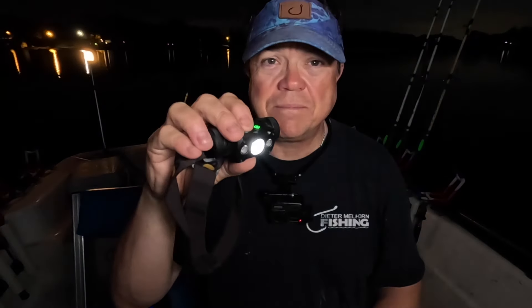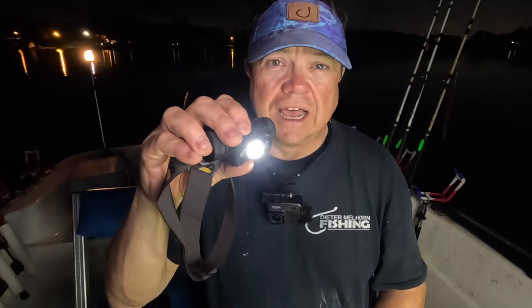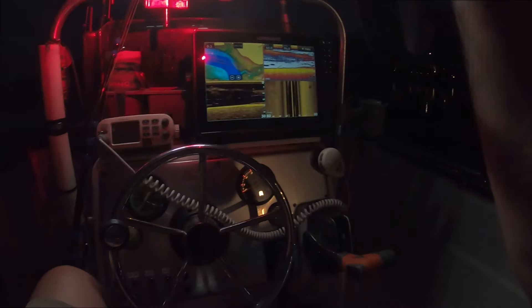It has a couple of different modes. That's the regular white beam and you can change it to different intensities. Honestly, it's a lot of light even in that lowest intensity setting. It also has a red mode on it, which is great for hunting or just working on the boat when you want to protect your night vision.